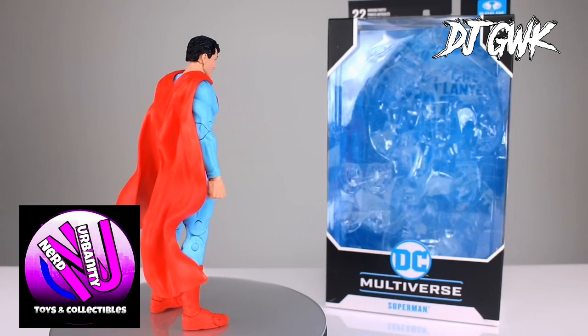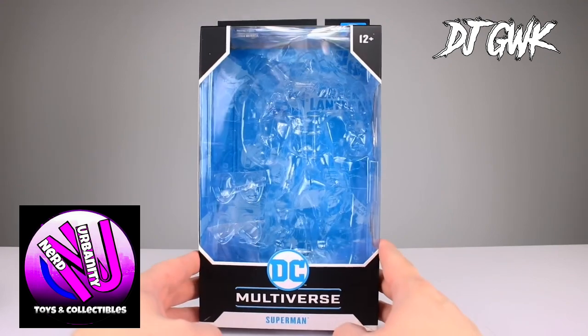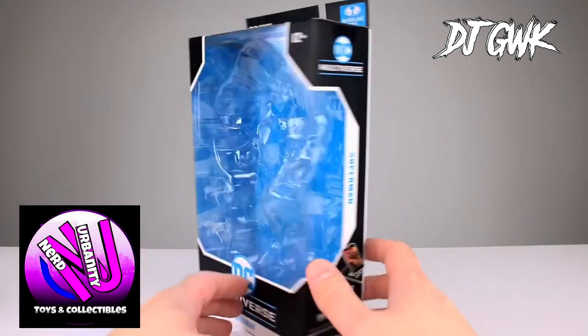and posability. It's a figure that looks great in a display case as it does on a collector's shelf. Definitely worth adding to your collection. Make sure you check out Nerd Urbanity to get yours today.